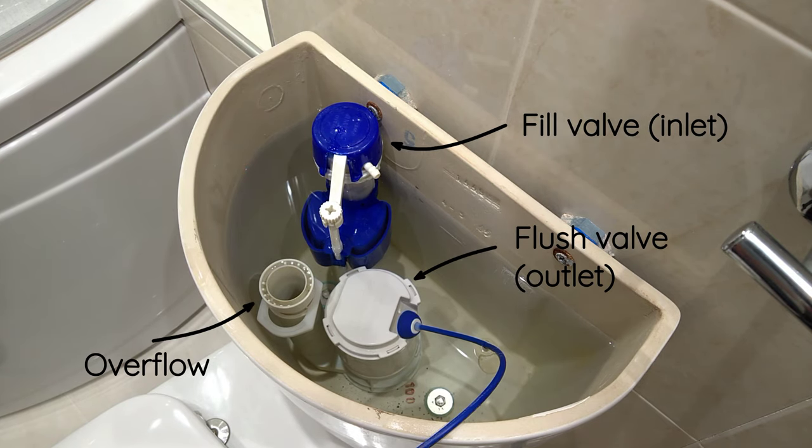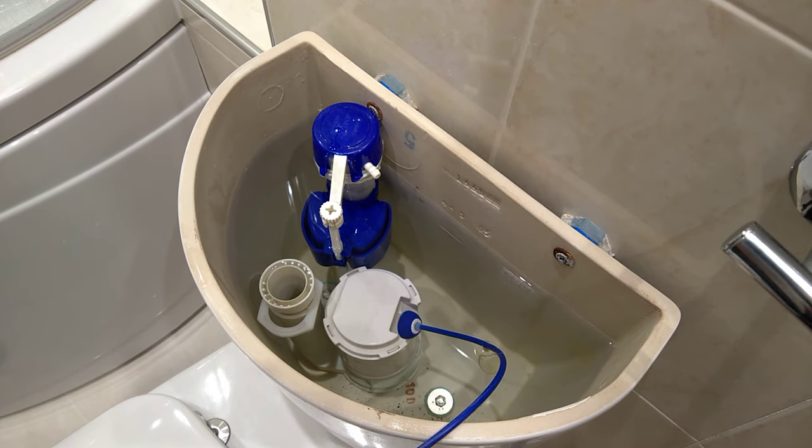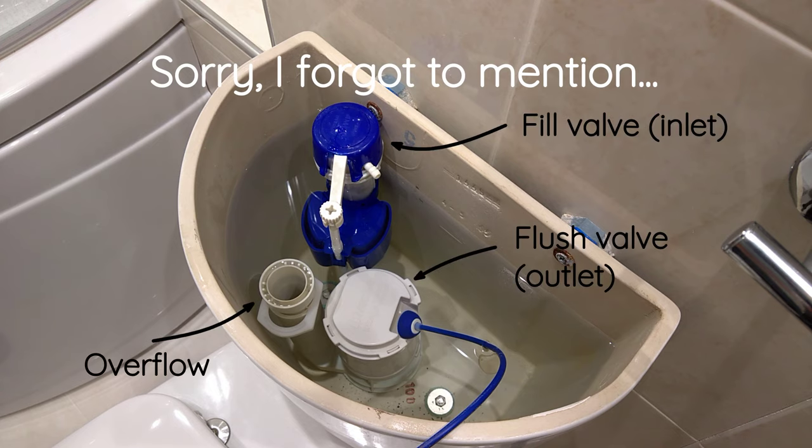In this particular scenario it's quite obvious that water is flowing directly into the overflow and that's taking it into the pan — which is why we're both hearing the sound and seeing the water within the pan itself. I'm going to show you all three scenarios anyway so you've got it covered for whatever your situation is. Let me turn the water off on the isolation valve to prevent it refilling and continuing to overflow. If the fill valve is the cause, water will be using the overflow pipe. If water isn't up to the overflow and you've got water leaking into the pan, it's almost certain the flush valve is the cause.